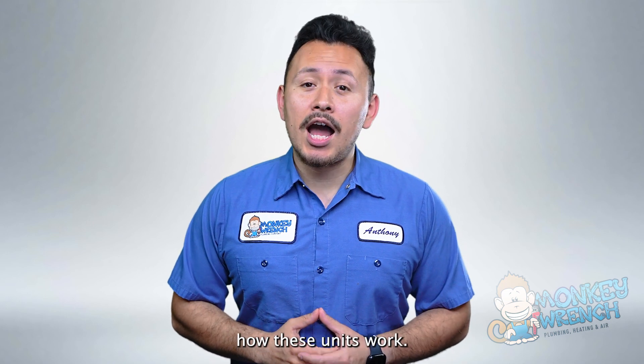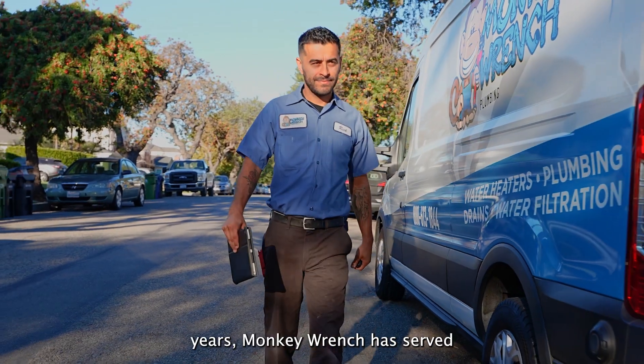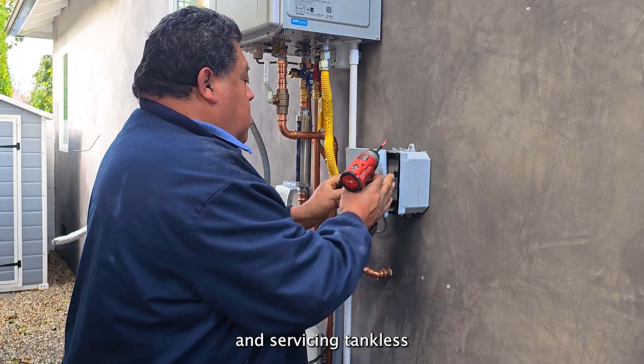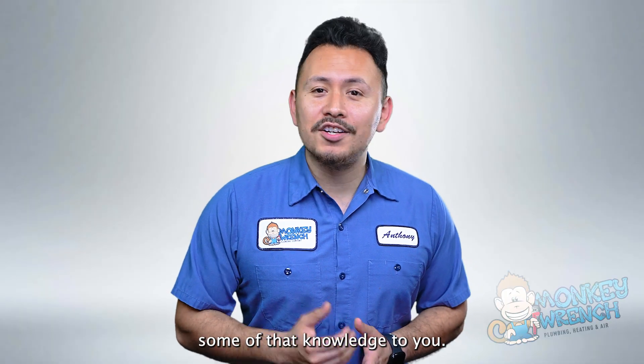Stay tuned to find out how these units work. For over 15 years, Monkey Wrench has served the greater Los Angeles area by installing and servicing tankless water heaters and combi boilers. In that time, we've learned this hardware inside and out. Now we're passing some of that knowledge to you.